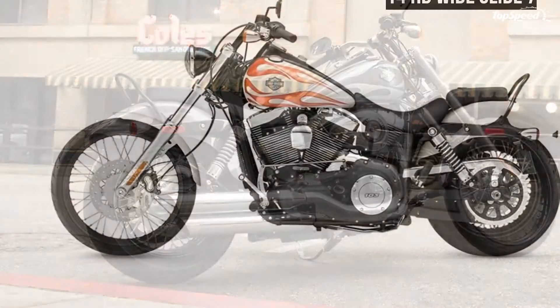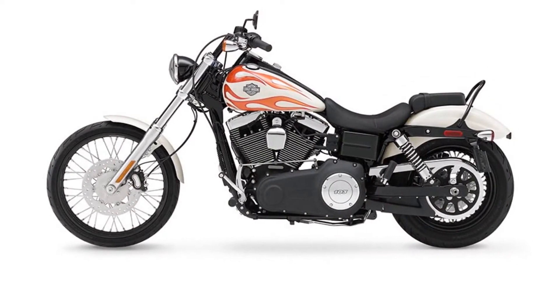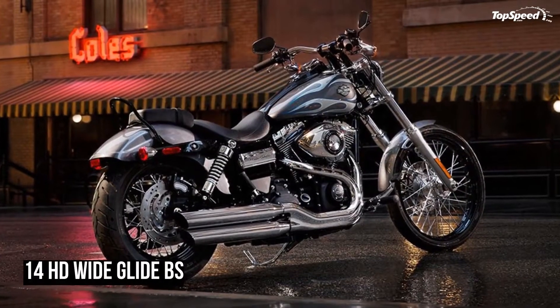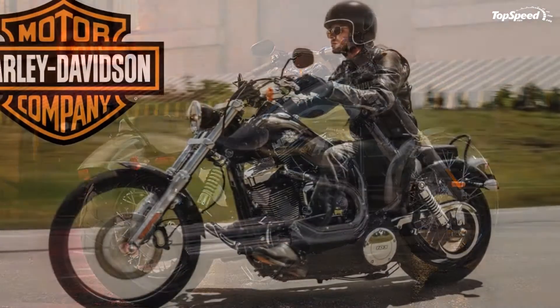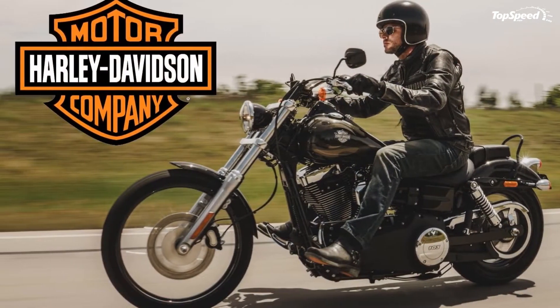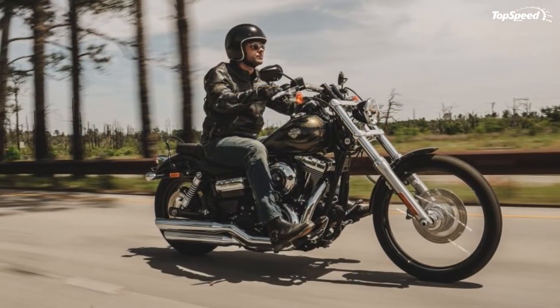A fairly minimal P-pad and equally minuscule passenger retention bar — I can't call it a backrest, you ain't leaning back against this thing — finish out the rear end with an odd looking bobbed fender. While the fender does fit with the whole custom theme, I never did like the mid-length look myself. Either go with a full fender or chop that sucker all the way back to the struts, says I.